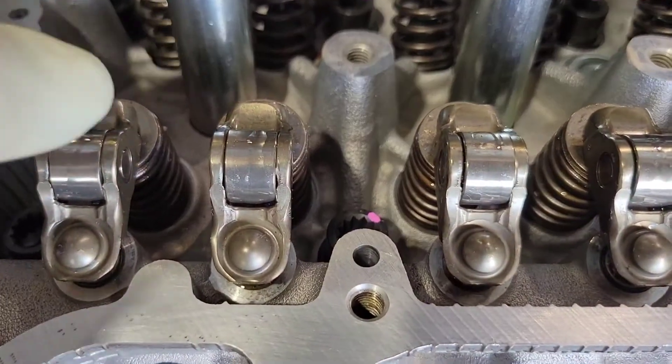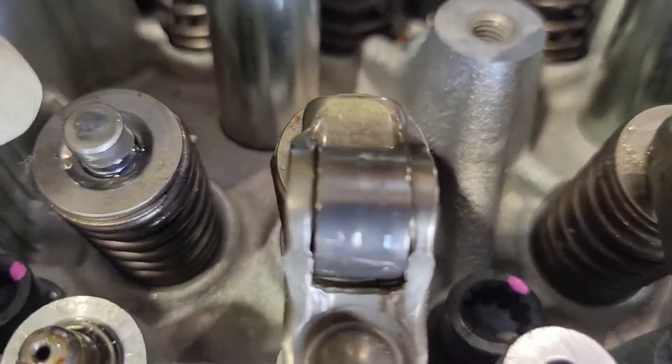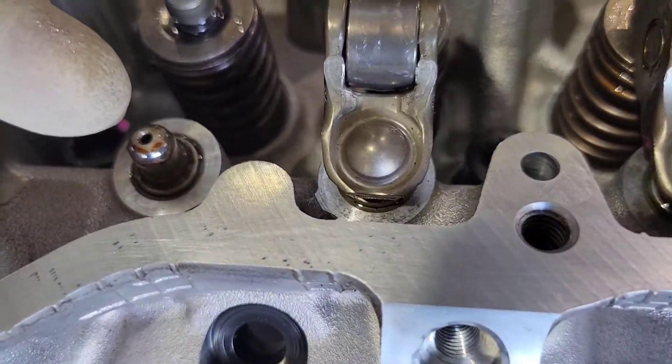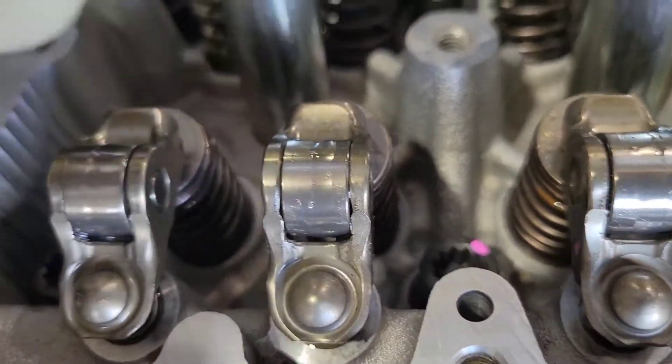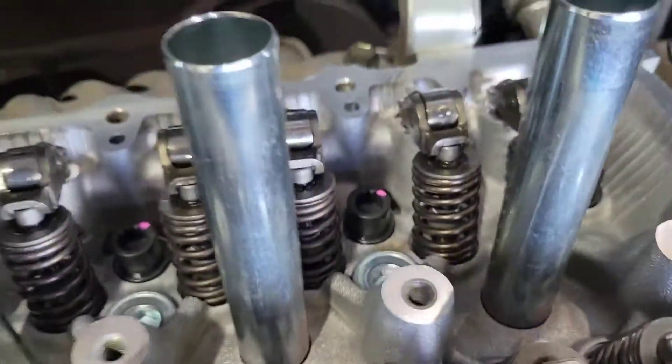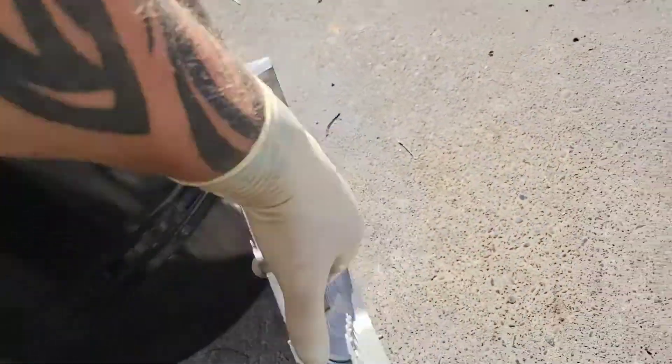Next step: put a drop of oil on top of that valve cap and on top of the lifter, and you're going to set all your rockers in. Make sure your rockers go back in the same position — I always put everything back where it was. Then I put a dab of oil on top of each one of the rollers. The next step is we're going to get this cam carrier. All this has to be done together because it's going to involve silicone.